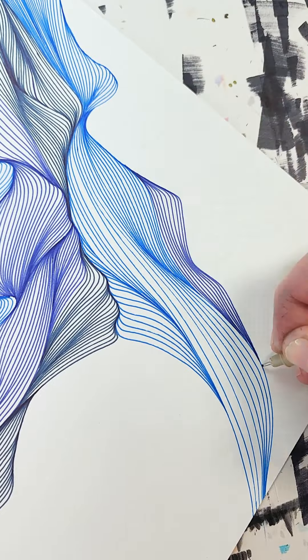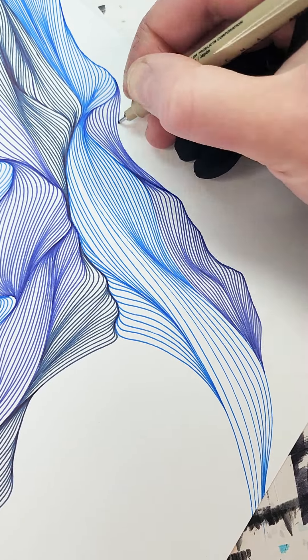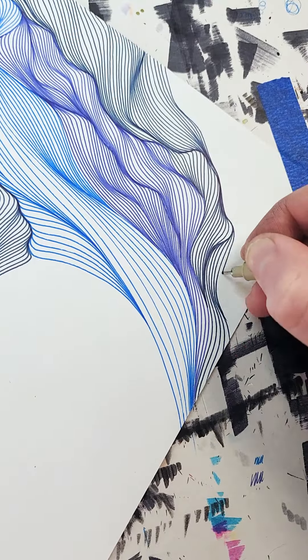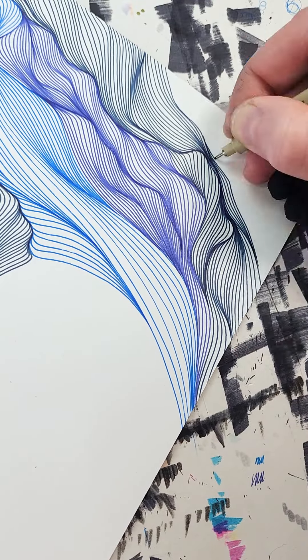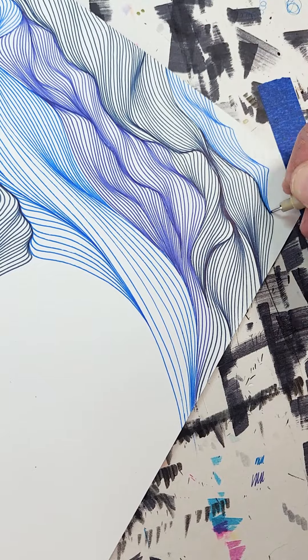Sometimes it's fun getting it down to the final little section, the final corner, so that I can see the whole progress, the whole process kind of finishing up and wrapping up. That's one of the parts that I really enjoy.